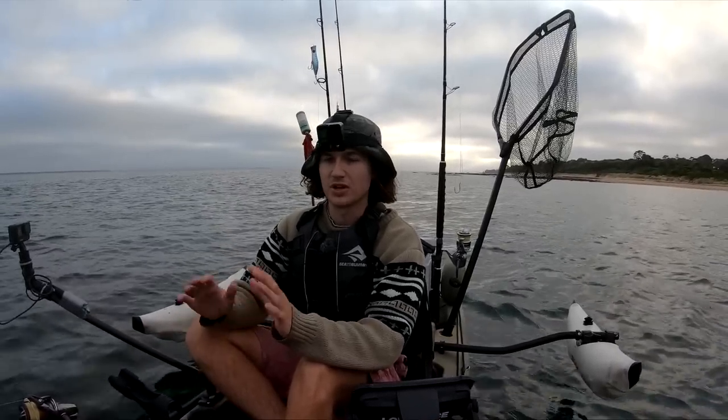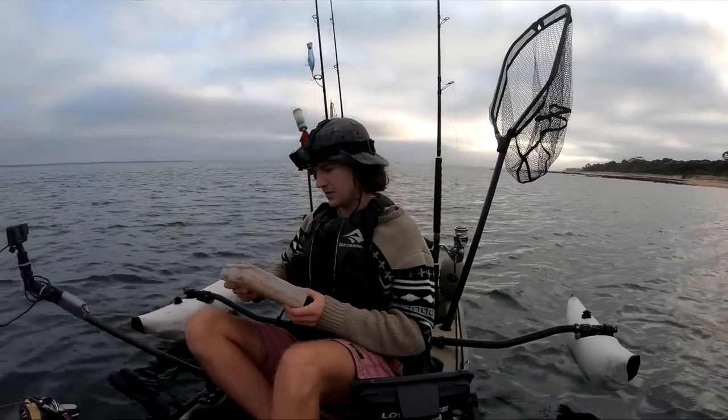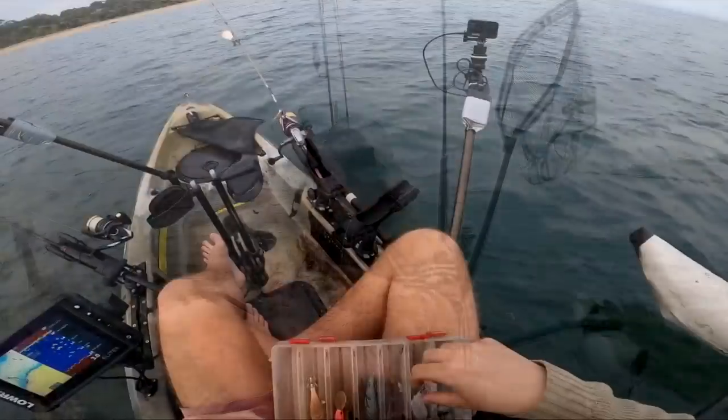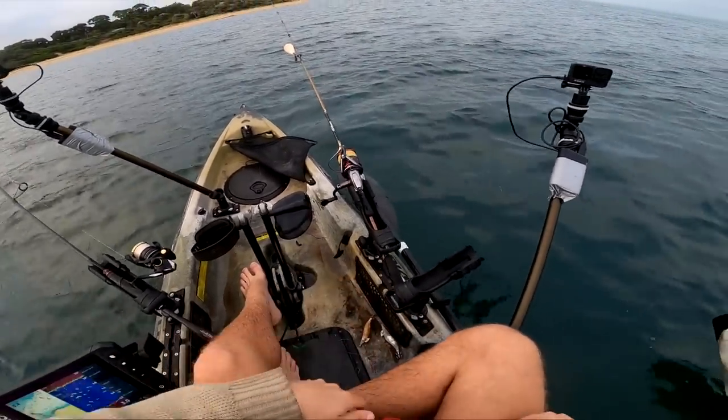I have a little ePIRB, I have everything which I need in case I do get into trouble. So with that out of the way, let's get a couple of squid jigs on and start doing a few drifts — get a white one and a little red-orange one.